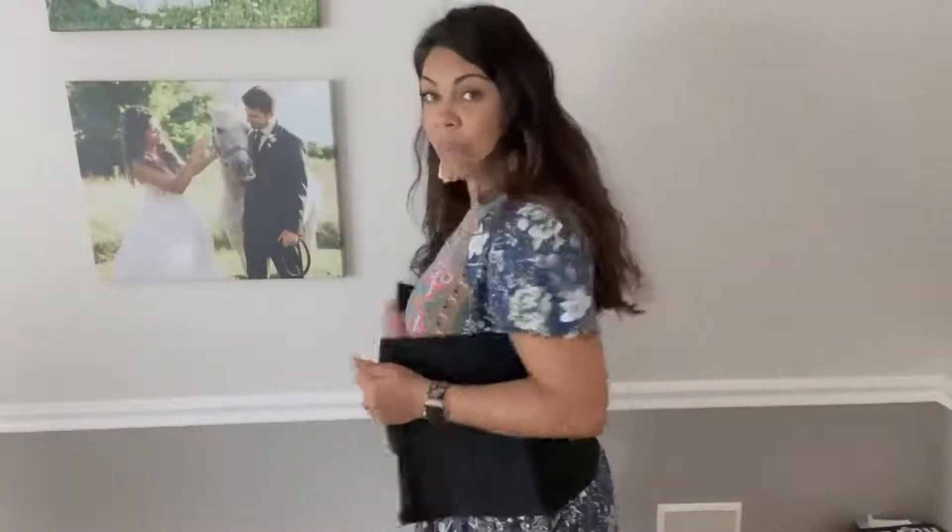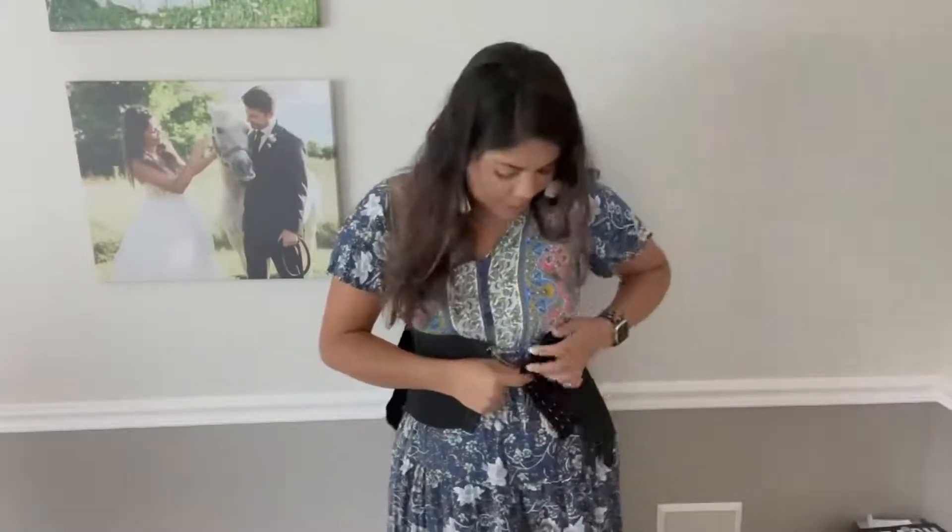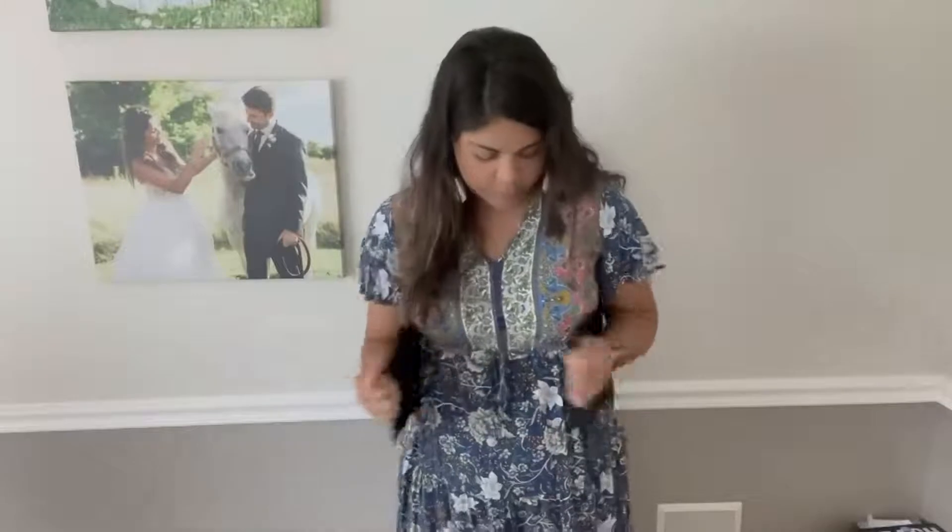This is going to be really easy to utilize. What you want to do is just place the trainer around your back. As you can see, it's going to help me sit up nice and tall as well, and also create more of a back support. We are going to start by taking the inner layer and placing it together.